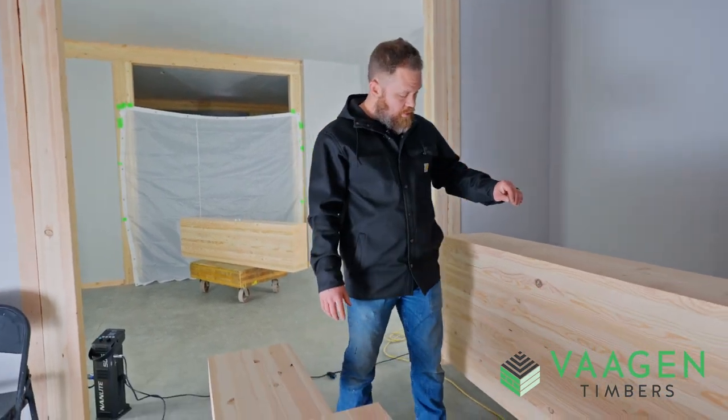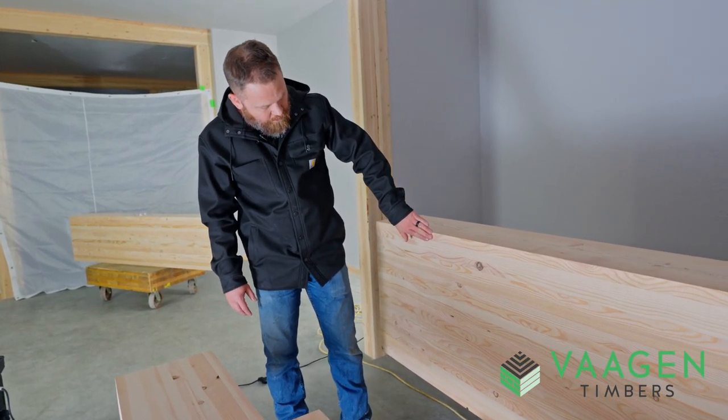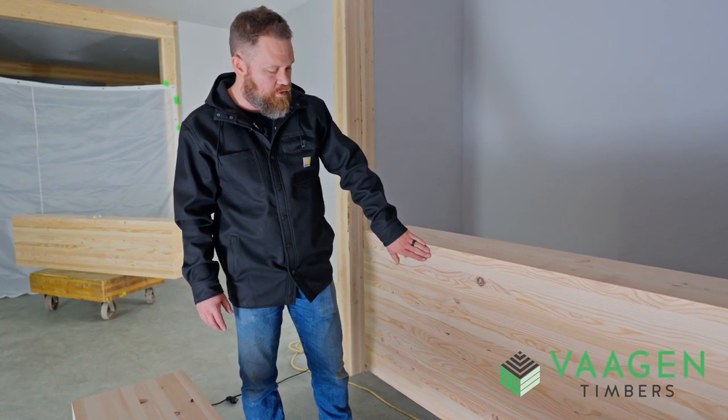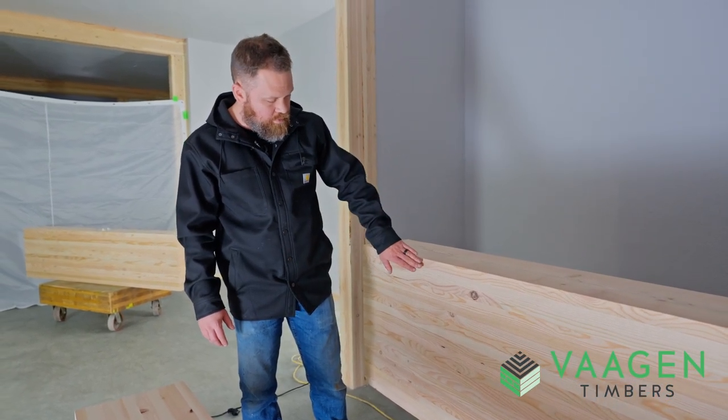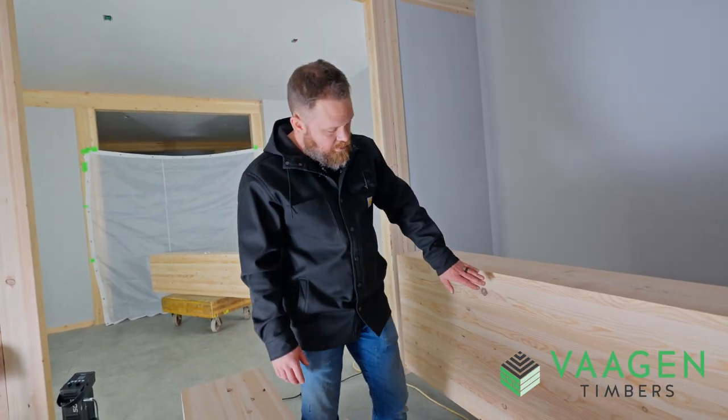One of the other advantages that you'll see with these beams is that the finger joints are extremely tight. We do not typically have any gapping, or what's known as tip gap, in our finger joints. So they're very difficult to spot when they're installed.